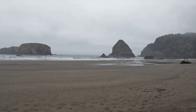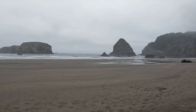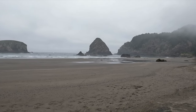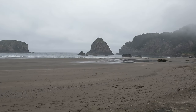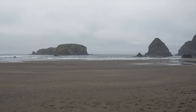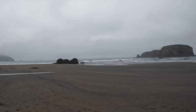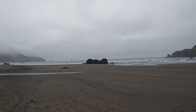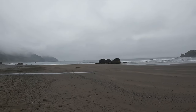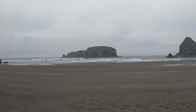We are at Whales Head Rock off the Oregon coast, which is kind of a perfect day for it too, because it is a moody Oregon coast today. This coast is gorgeous — if you have not been to the Oregon coast, it is a trip in itself, because it's just full of this. It is gorgeous.